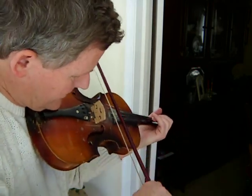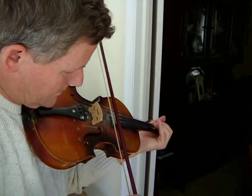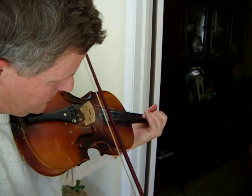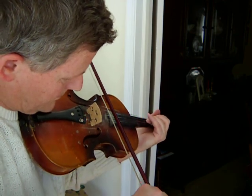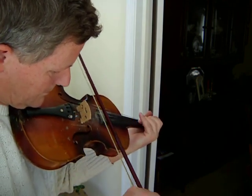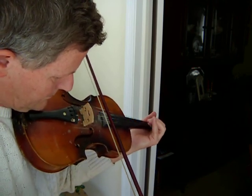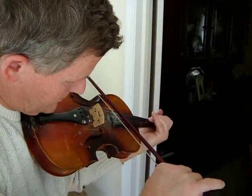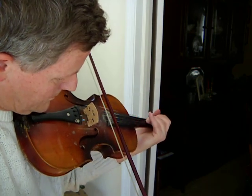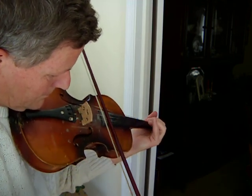Yankee Doodle. [Performance] Yankee Doodle.